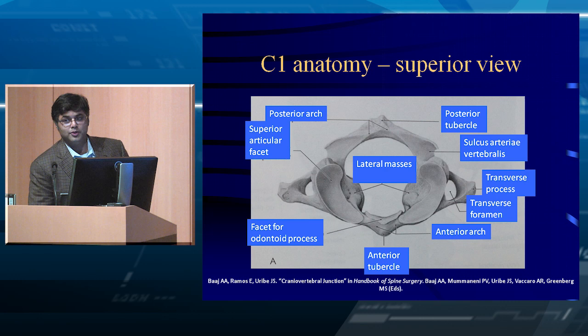Here you can see all the little grooves of C1. A very important groove is the sulcus arteriosus — the vertebral artery sits there. Looking at C1 from the top down, the vertebral artery comes out of the foramen transversarium, courses over, and sits in that sulcus before entering the foramen magnum. The two vertebral arteries join together to form the basilar artery.